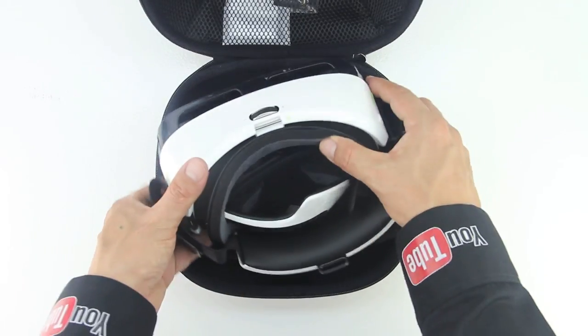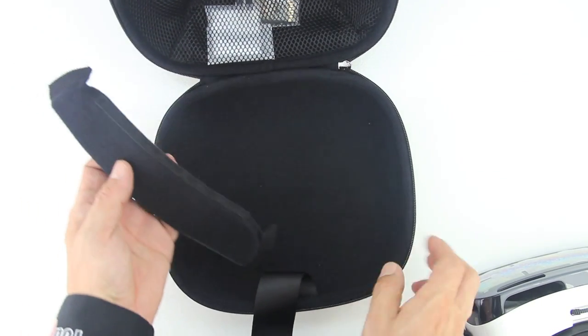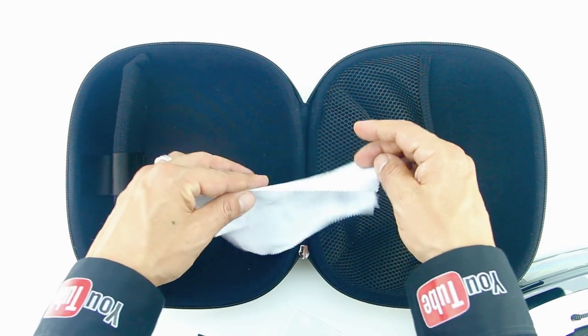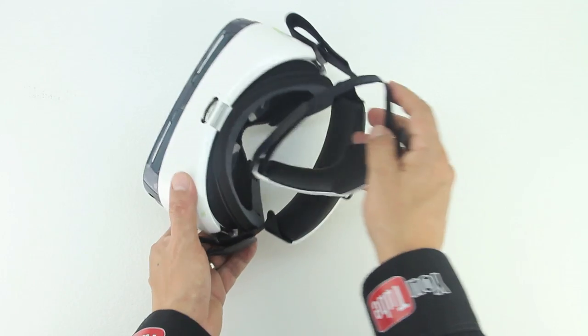Let's go ahead and grab the unit and place it off to the side for now. The case also features a removable velcro divider and includes a 16 gigabyte micro SD card and adapter, as well as a microfiber cleaning cloth.